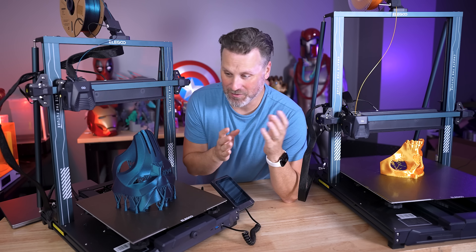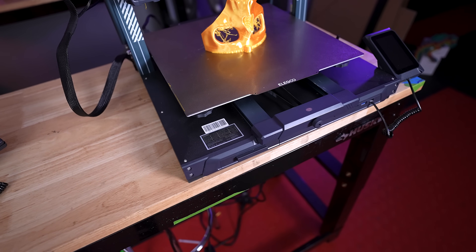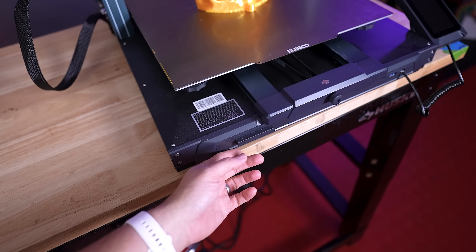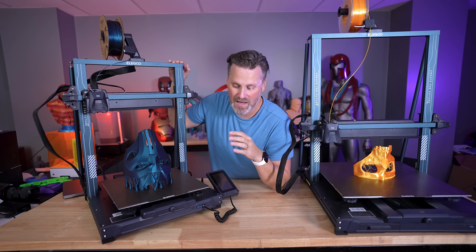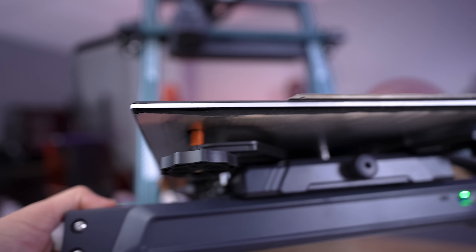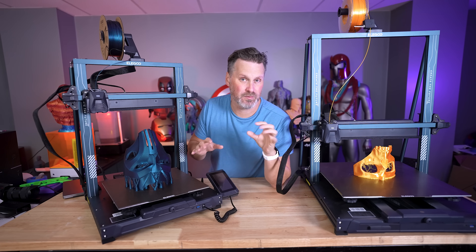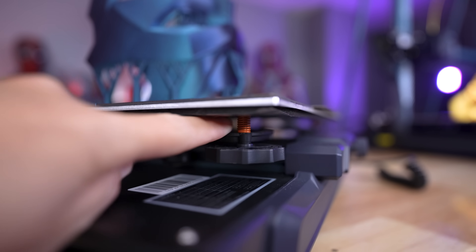Both of these printers are almost identical other than one being slightly larger, but one difference is that the Neptune 4 Max has a drawer in the front of the machine, allowing you to easily store accessories or bits you might need. One thing both printers have that none of the other Elegoo Neptune 3D printers have is a large insulated pad on the underside of the build plate surface, allowing for a much more consistent heated experience across the entire large build plate. These also include better bed springs for leveling.